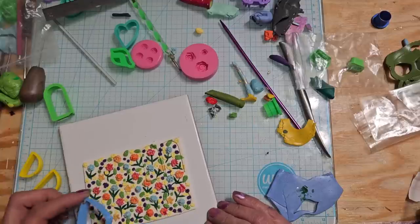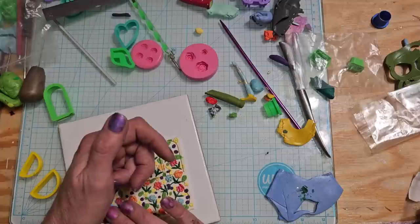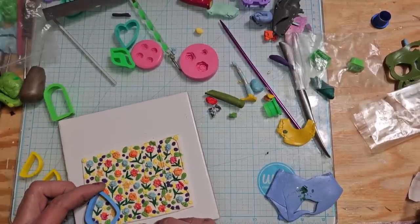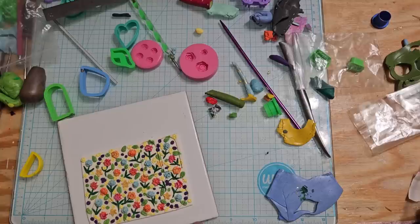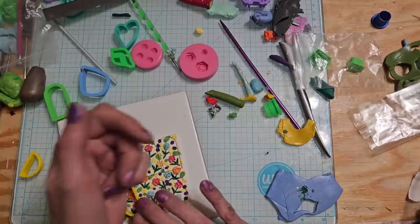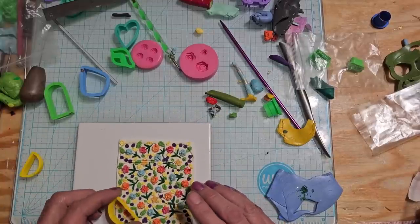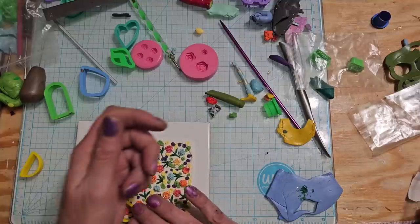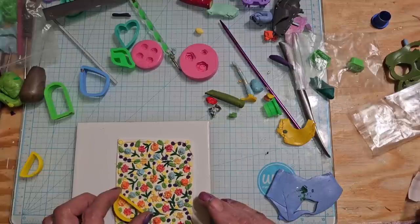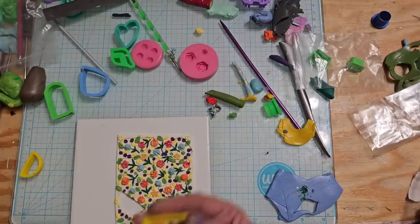Kind of getting the same colors. I actually like this right here so I'm going to go sideways there, because then I can go sideways here too. That's unusual for the shape to get stuck.